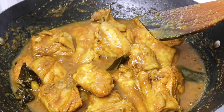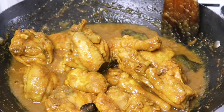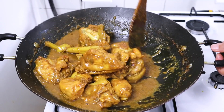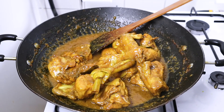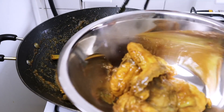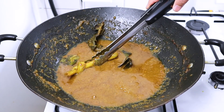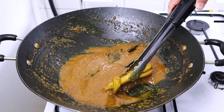Bismillahirrahmanirrahim, saya coba kuahnya sedikit. Masya Allah, enak banget, gurih, manis, wangi, sedap banget! Kuahnya sudah menyusut dan ayamnya sudah matang, saya matikan apinya. Ayamnya kita angkat. Kuah ungkepnya jangan dibuang, nanti ini buat olesan pada waktu ayamnya dipanggang atau dibakar.